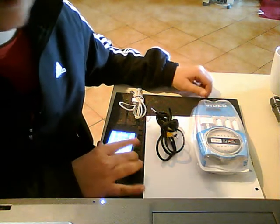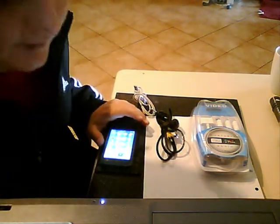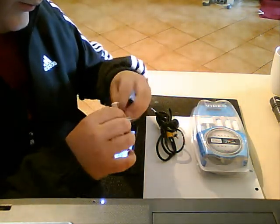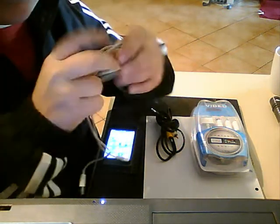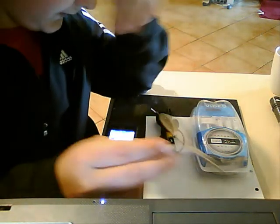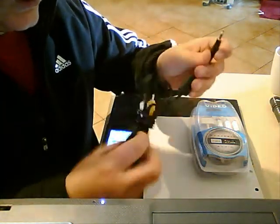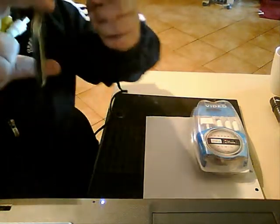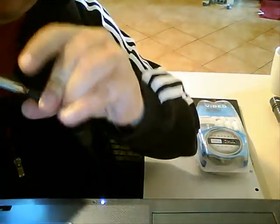I'm going to show you how to watch movies with your iPod and watch them on the TV. First, what I tried when I tried to watch a movie on the TV — I used the USB to plug into my DVD player. That didn't work. The second one I tried, I plugged it into the speaker thing and then plugged it into the back of the TV, and that didn't work either.